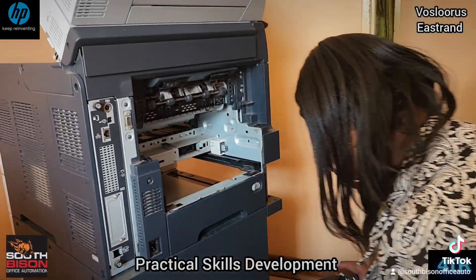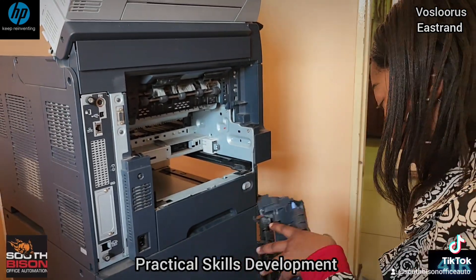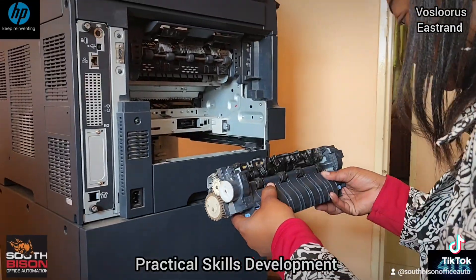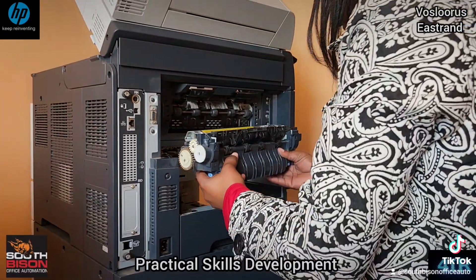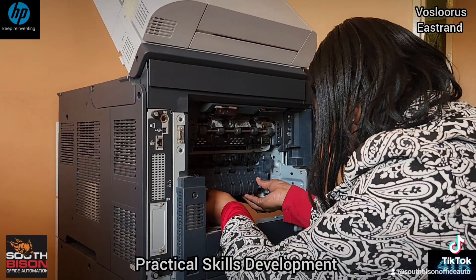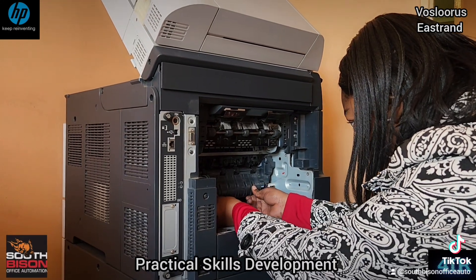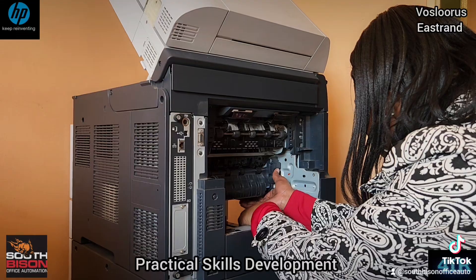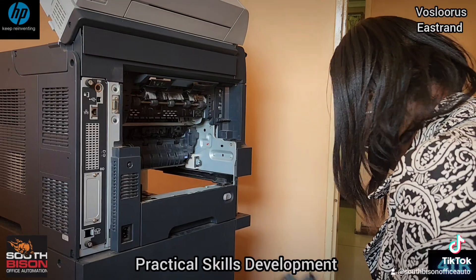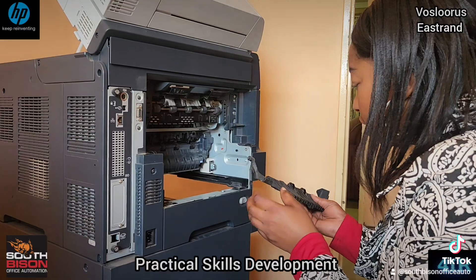And then you return it. And then when I return it, I need to check where is my chip. My chip is here. I pull it back nicely. Then I need to hear the chip — outside. That's it. I need to put my fuser bracket. It's a fuser bracket.